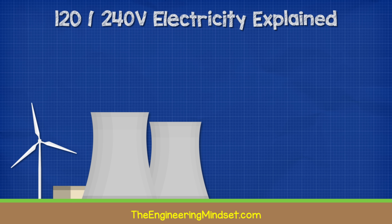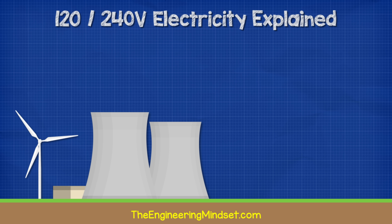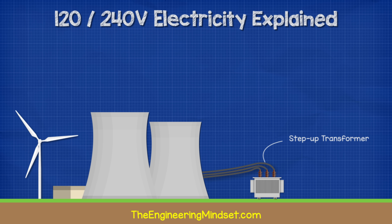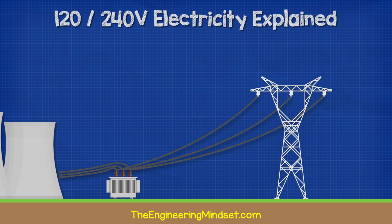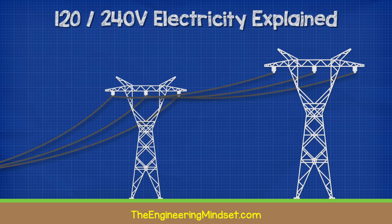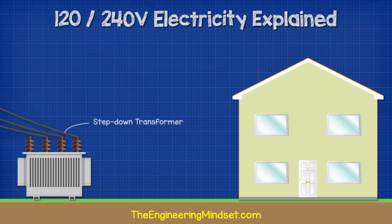Electricity is generated at the power station, which is usually located far away. The power station generates AC alternating current and is connected to a step-up transformer. This transformer increases the voltage to reduce losses and is connected to the grid. The grid carries high-voltage electricity over long distances over to the towns and cities. Once it reaches the towns and cities, it will enter a step-down transformer, which will decrease the voltage to a safer level.